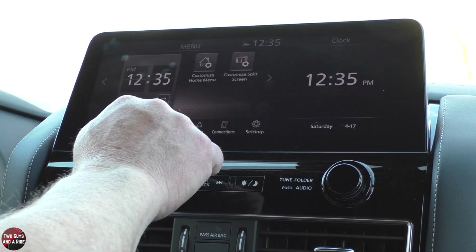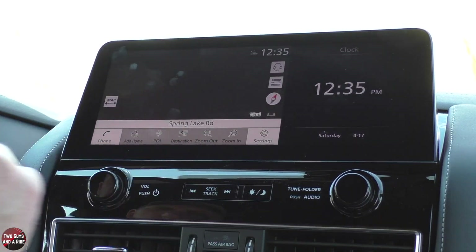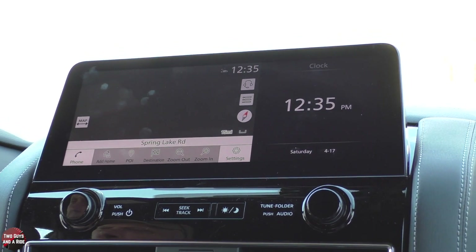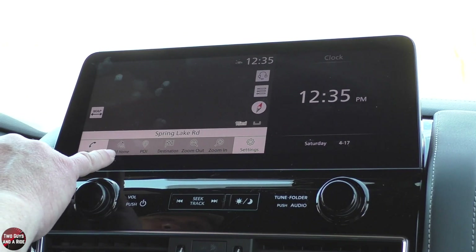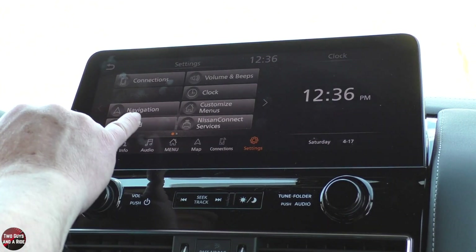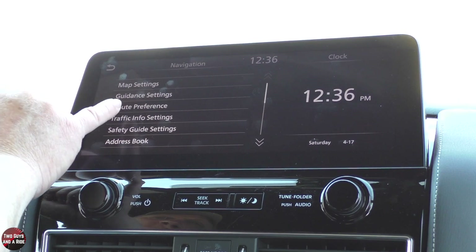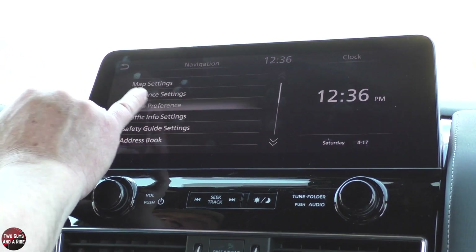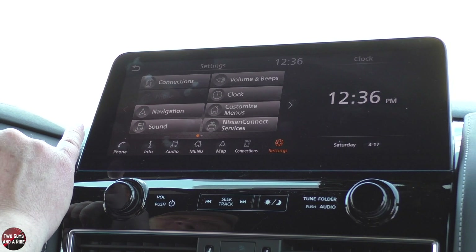We're on the main menu right now. Here's your navigation map — for whatever reason it's not bringing up a map right now, but it does work fine; it was displaying a map on the way over here. You've got at home destinations, look at a POI, a destination, zoom in or zoom out. And then in settings, if I go to navigation, here's where you can make all your kind of one-time settings — like guidance settings, set the volume for the person speaking directions, set your route preferences. These are all sort of one-time: go to it once, make the changes, and really never have to do that again.